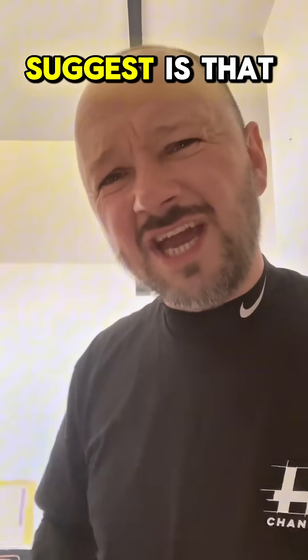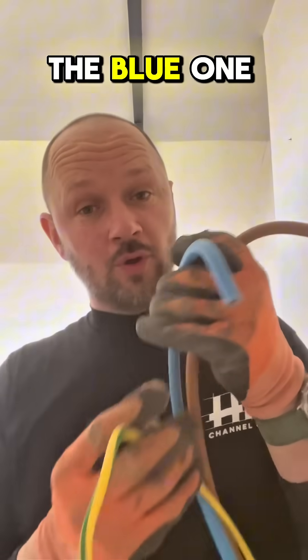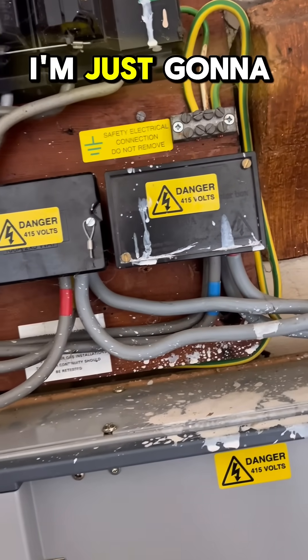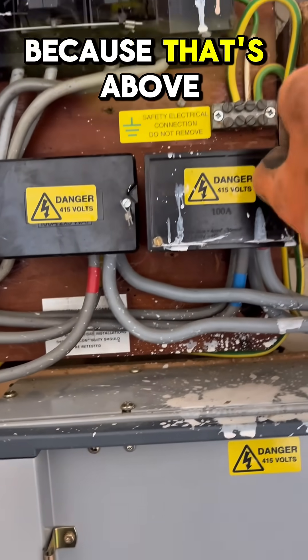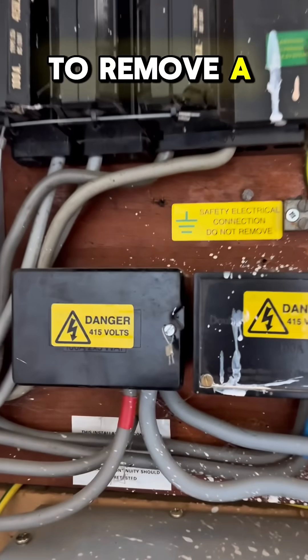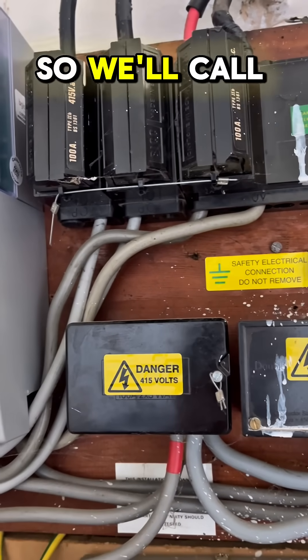What I'm going to suggest is that you take the brown one and the blue one, and this is a slightly small green and yellow. You need to take them all at the same time. I'm just going to have to call another doctor to help me with these, because that's above my qualification to remove a silly little bit of wire. So we'll call him now.